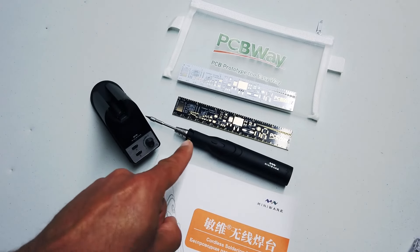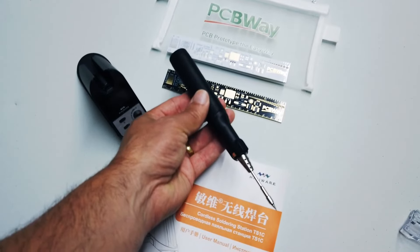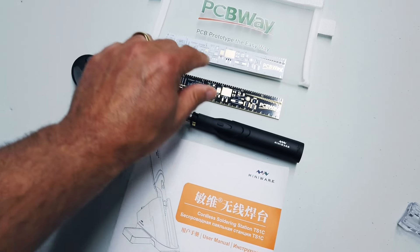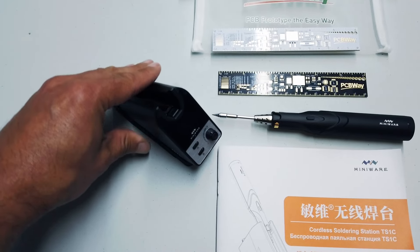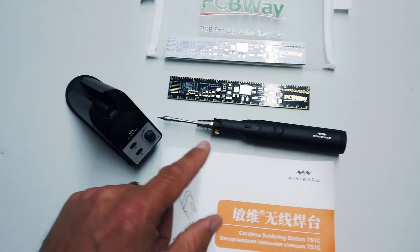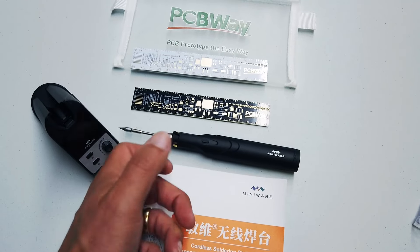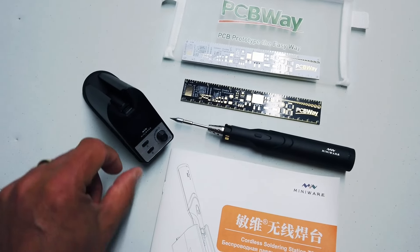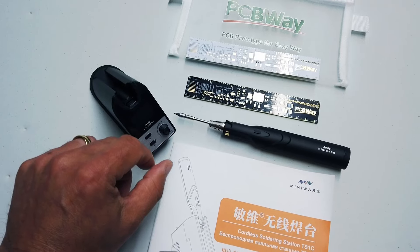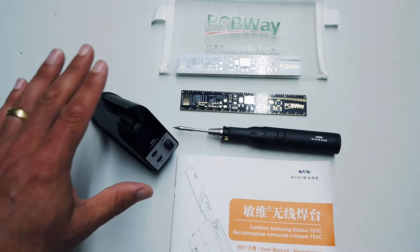Ladies and gentlemen, this is the MiniWare TS1C Soldering Iron, very kindly sent to the channel by PCBWay. It comes with its own little USB-C docking station. It has a super capacitor in it so it charges up really quickly, and you can use it via Bluetooth connection so you've got continuous control over the temperature. It looks like it's going to be magnificent. Let's get into this.